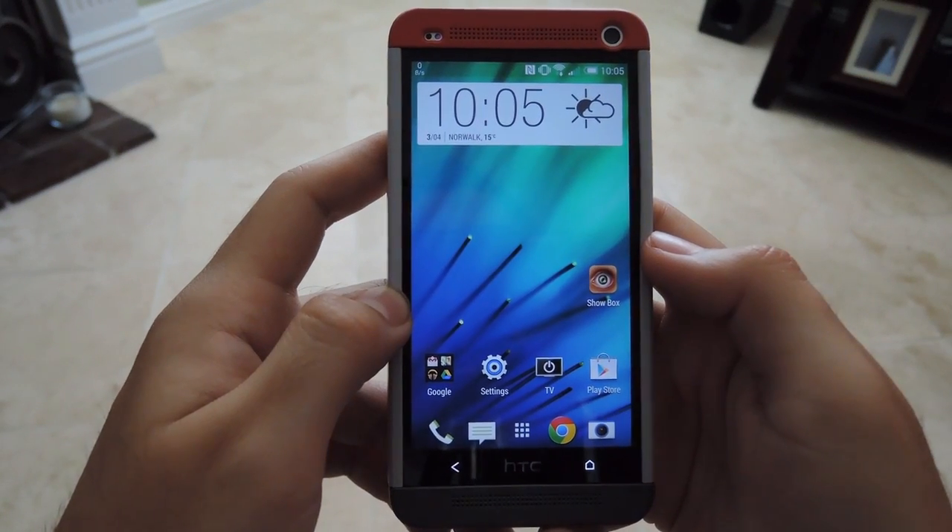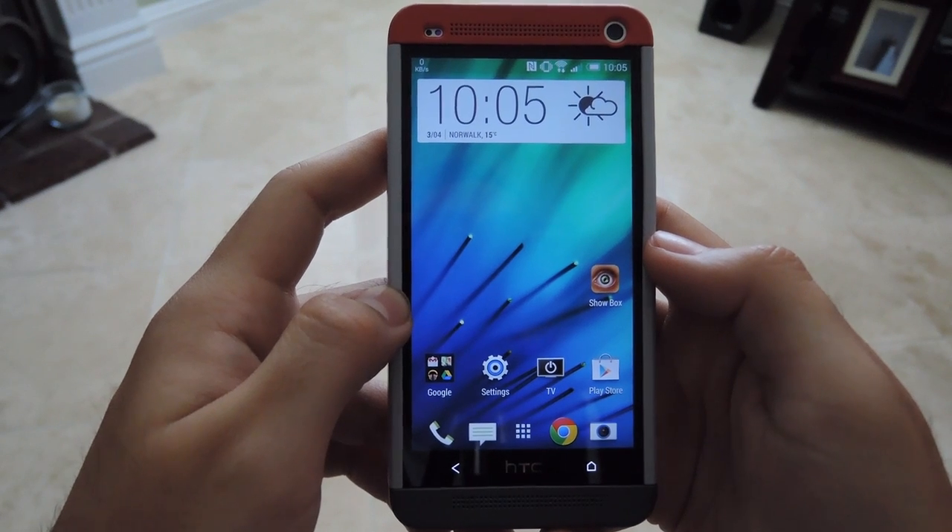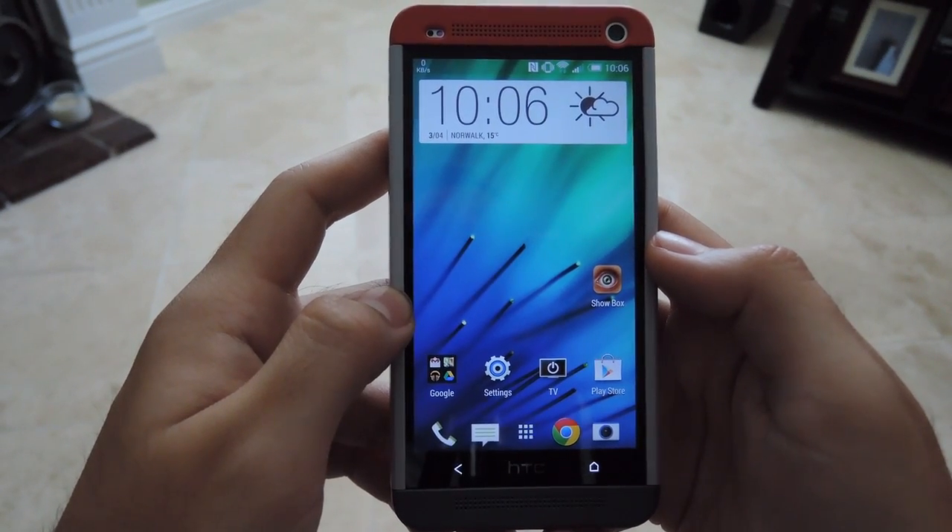Hey, what's up guys? It's Andrew from HTC One SoftBotter and today I'm going to be showing you how to watch any TV show on your HTC One with Showbox and possibly AllCast if you have it.